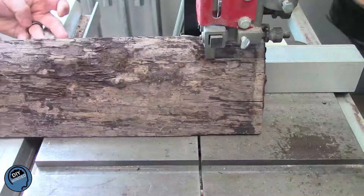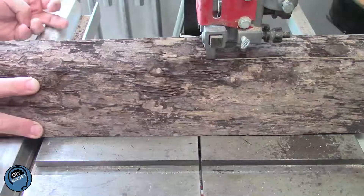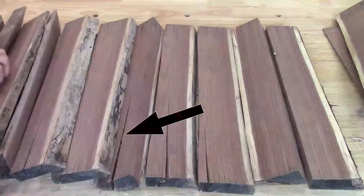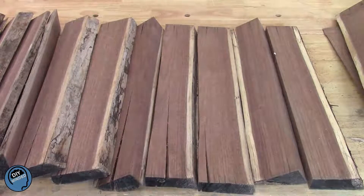With my logs squared up, I go back to the bandsaw. I want to get the largest pieces I can out of these logs, so I start by ripping 1-inch strips. As you can see here, with these extreme cracks, it greatly affected how much usable lumber I was going to be able to get.